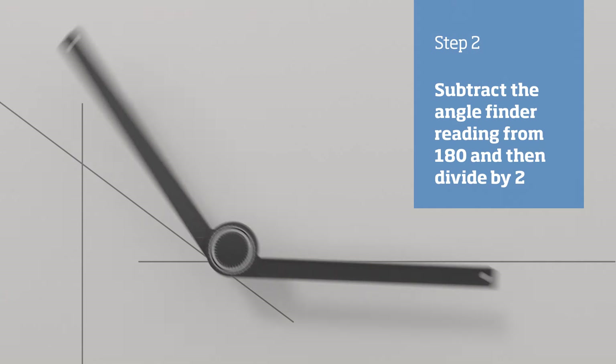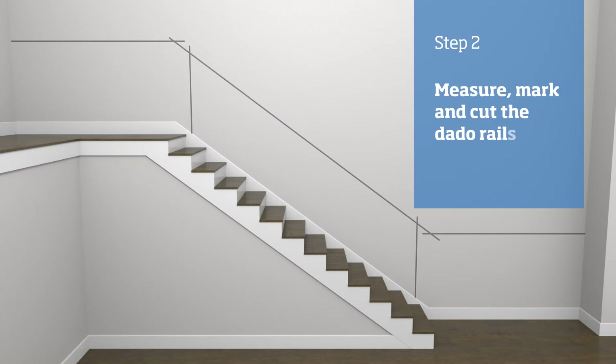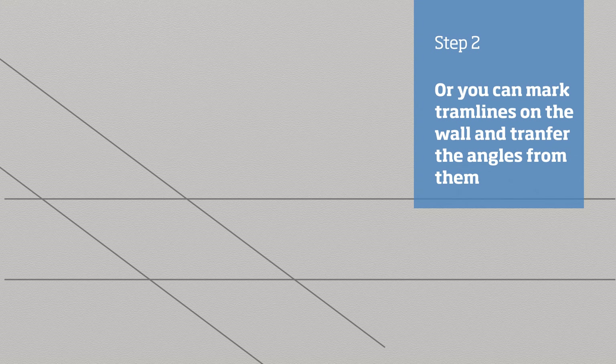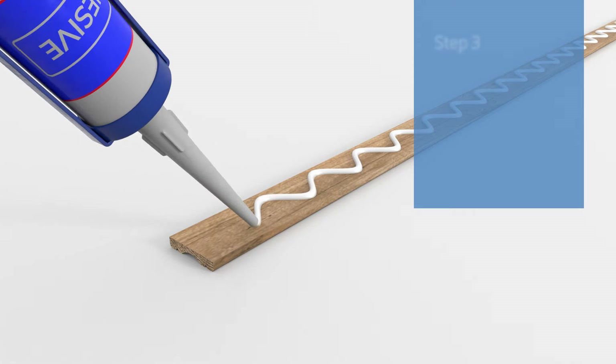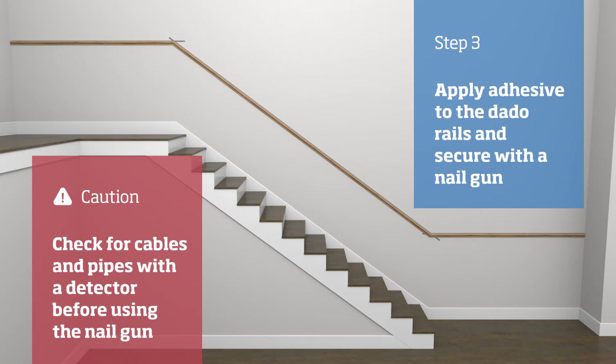Repeat this for the top of the stairs. Using the angles we just worked out, measure, mark and cut the dado rails to length. Alternatively, draw tram lines to the width of your moulding, offer the moulding up to the joint and mark your angle. Repeat this for the top of the stairs. Apply adhesive to the backs of the rails and offer into place, then secure them with a nail gun.